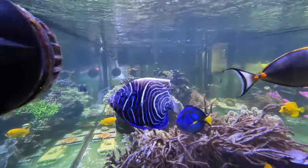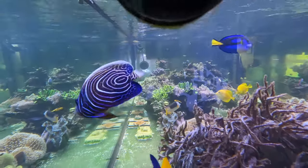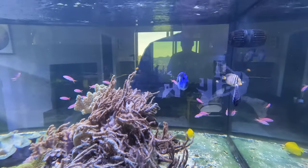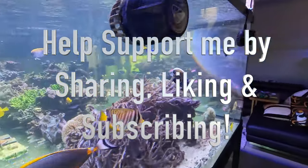That's all I wanted to talk about for the Emperor Angel today. Leave a comment if you have any further questions or want to discuss more — happy to share my knowledge and experiences with them. Thank you again for tuning in, and I'll talk to you soon.